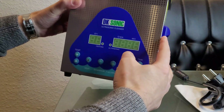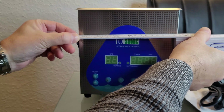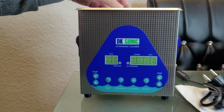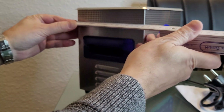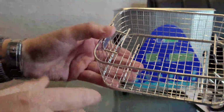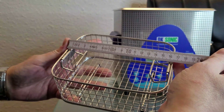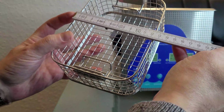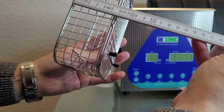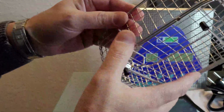It is compact. The length is about 19 centimeters, the width is 15, and the height is 20 centimeters. The basket is very little, but for my watch cleaning it's enough. The basket size is length 16, width 13, and height 6 centimeters. It is a stainless steel basket.